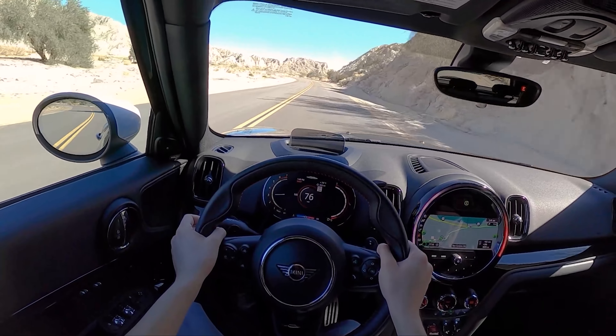Shall we do one more launch control? Yes, we shall. It's very simple in Minis and BMWs — sport mode on the shifter, sport mode for the car, left foot on the brake, right foot on the gas — launch control active. Not a super impressive acceleration but it's certainly fun and it's got character. This thing's all-wheel drive but it still spins its wheels in second gear, so that's pretty cool.